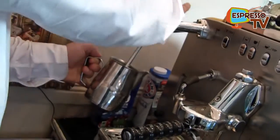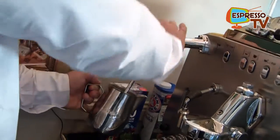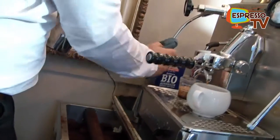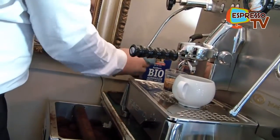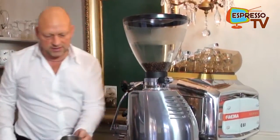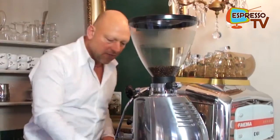You also don't do a kickdown with a Ferrari — it's not very modest. Cleaning the steam pipe is very important, and then afterwards remove a little bit of the steam.